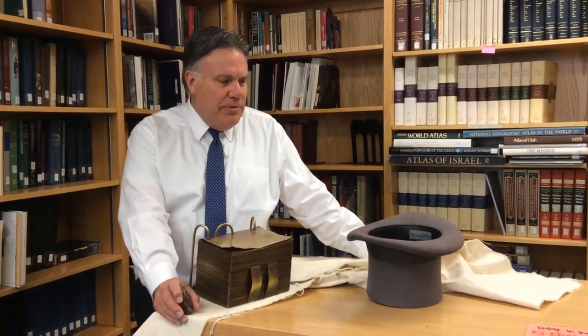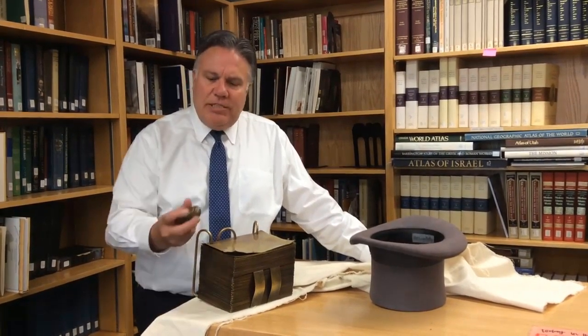I'm Brad Wilcox and I'm starting a new semester teaching Book of Mormon at BYU. I thought I'd share with you some of the visual aids that I use with my students.